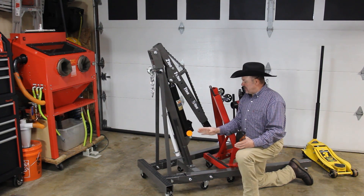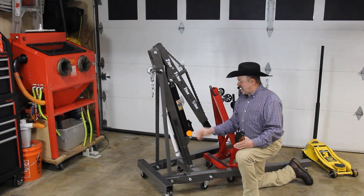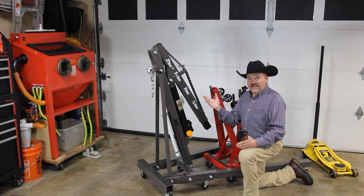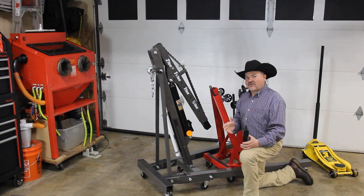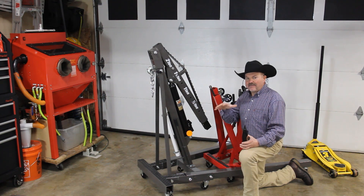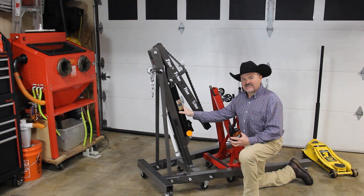Leave the cap off and pump it for about 45 seconds. Once that's done, put the cap back on, tighten up the release valve, and that does the trick. This can certainly affect the performance of your crane and possibly have it not hold weight over a longer period of time, so make sure you check your fluid first thing.